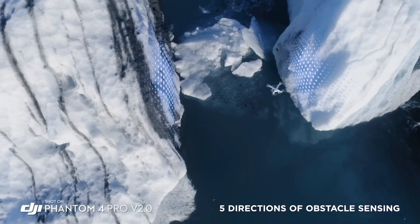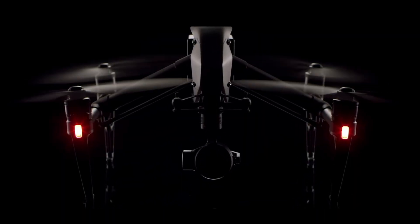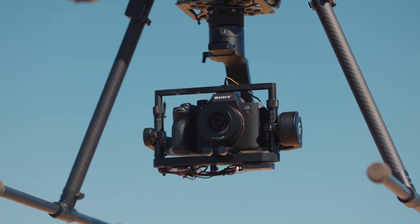Historically, if you wanted to do photogrammetry, you'd have had to buy either the Phantom 4 Pro V2 with the 20-megapixel 1-inch mechanical shutter sensor, or the X4S for the Inspire 2 — basically the same camera. Unless you jumped up to the Inspire 2 with the X5S, which doesn't have a mechanical shutter, so flying fast could result in motion blur. Or you could go with a custom payload, like I've done before — throwing a Sony full-frame camera on a custom drone for large-scale photogrammetry missions.